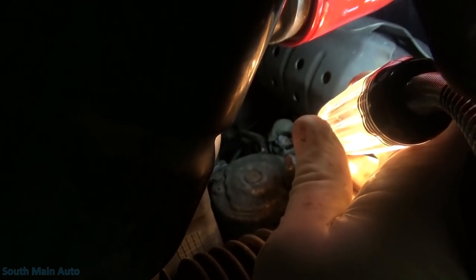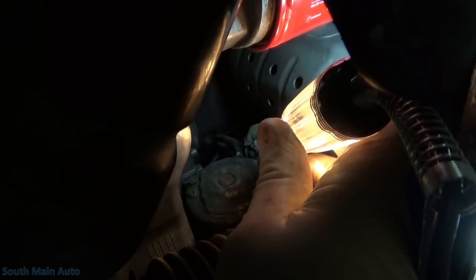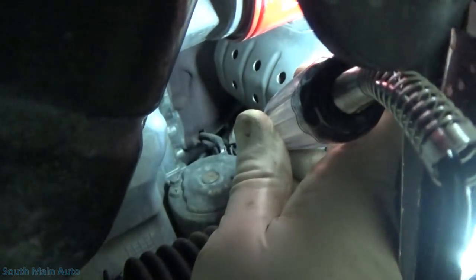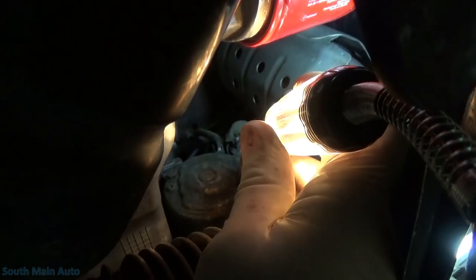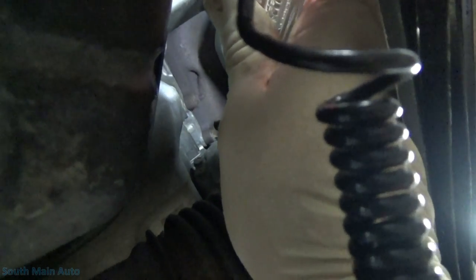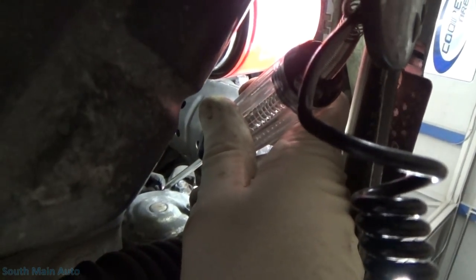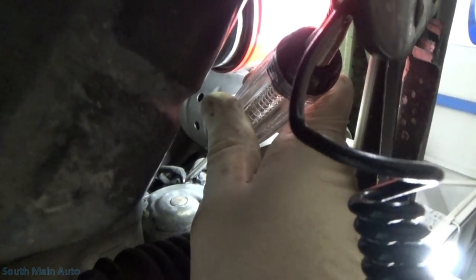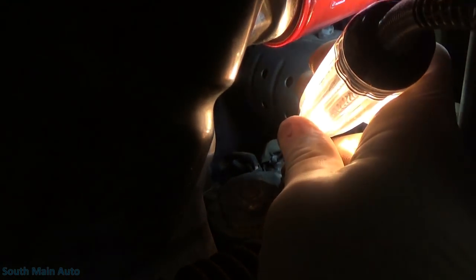Go ahead and try to crank it, Mrs. O. Just bump it — look what happened to the test light! Do it again. Now we're going to stick the test light right on the stud of the starter solenoid, then bump the key again. Typically when testing starters you come up to the smaller wire. When Mrs. O hits the key that should light up — that's the signal. Just hold it — you can see when she holds it the signal to the solenoid stays active; however, we lose our battery voltage at the actual starter solenoid stud.